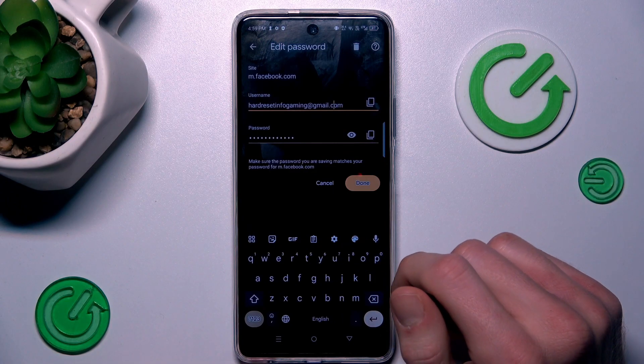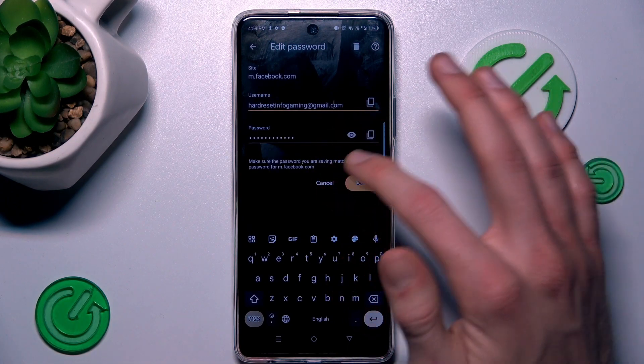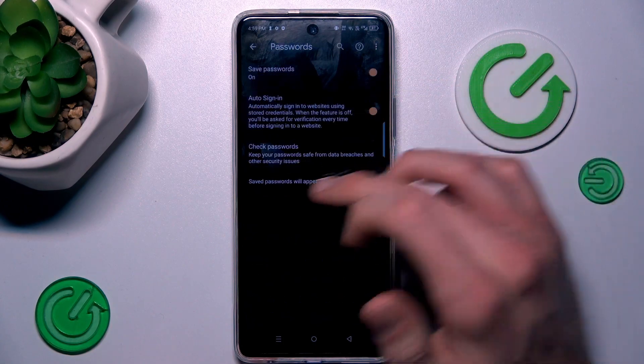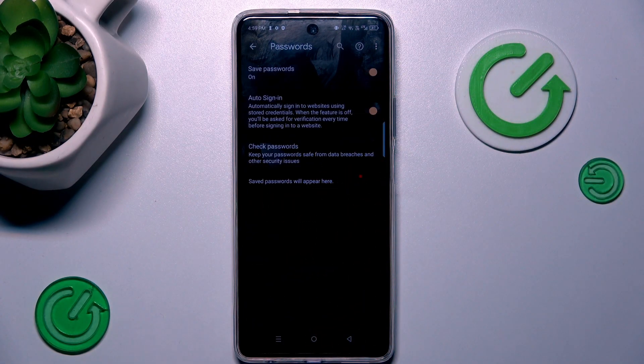We can change some details. We can also delete all what our smartphone remembers by pressing the trash icon. Confirm to delete passwords and we don't have any saved passwords right now.